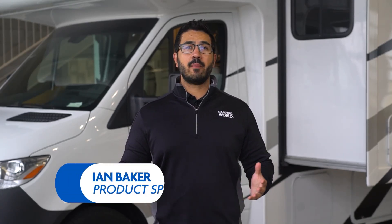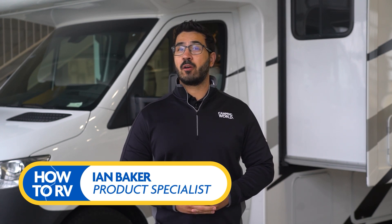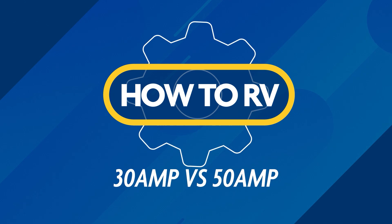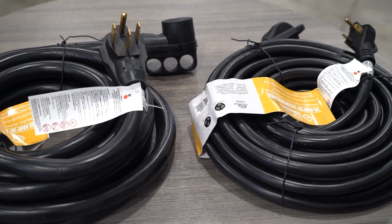What's the difference between 30 amp and 50 amp service? I'm Ian Baker, and hopefully this video will help answer that question and give you a better understanding of RV amperage use. An RV will come with one of two different power cords — either 30 amp or 50 amp.